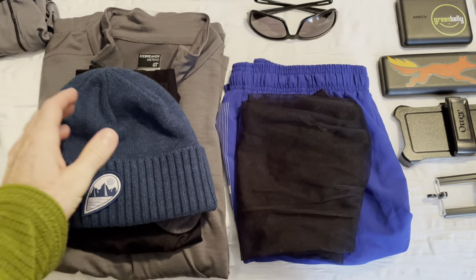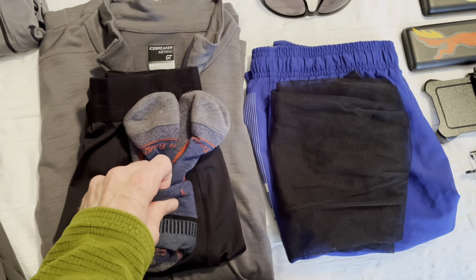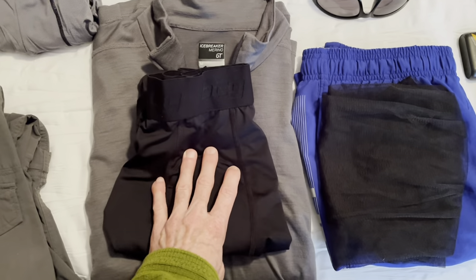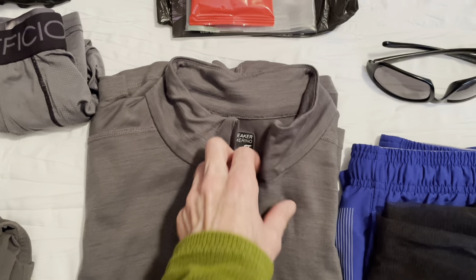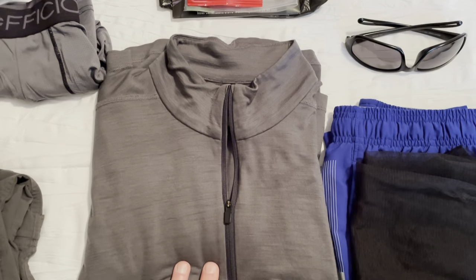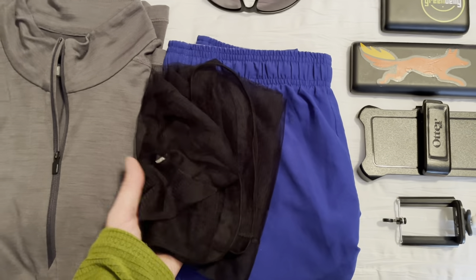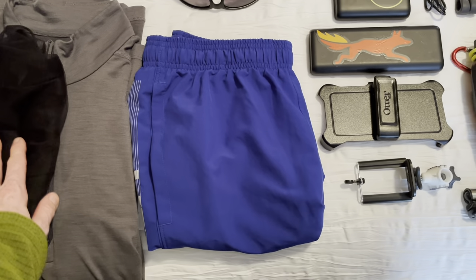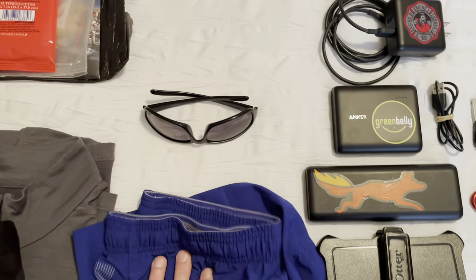These are the extra clothing items: a beanie hat, a heavier pair of Darn Tough socks for sleeping, BCG running tights, and an Icebreaker Merino wool shirt — super light — for sleeping. If I get to town and need to wash my hiking clothes, I can wear these while those dry. I'm also taking a mosquito net — I don't know if I'll need it, but it doesn't weigh anything so better to have it. Plus a super-light pair of Under Armour shorts for town and sunglasses.